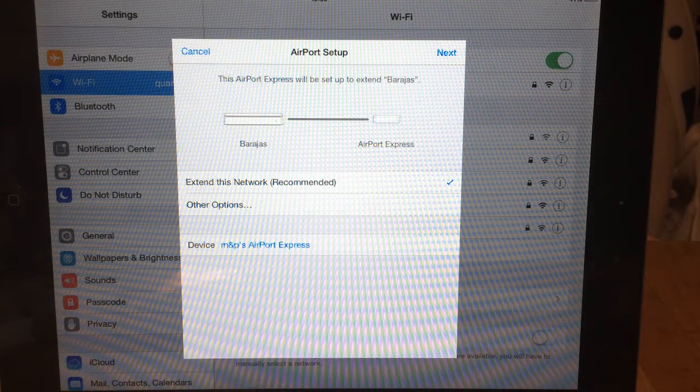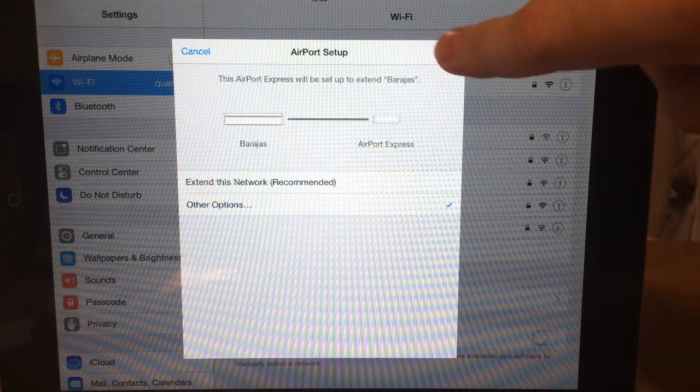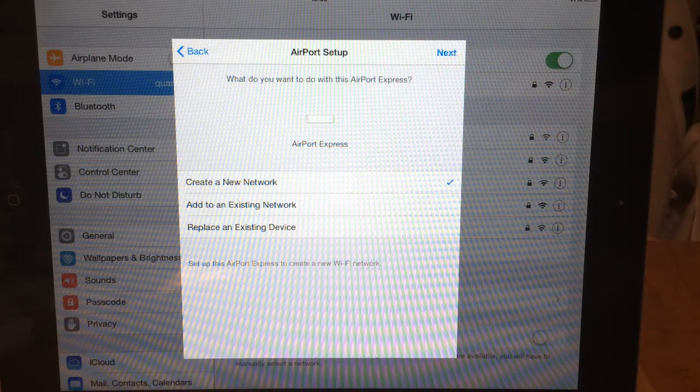Because I already have an Airport — in this case an Airport Extreme — set up, the option it's giving me is to extend this network. But what you're going to want to do is go to Other Options and then Next.